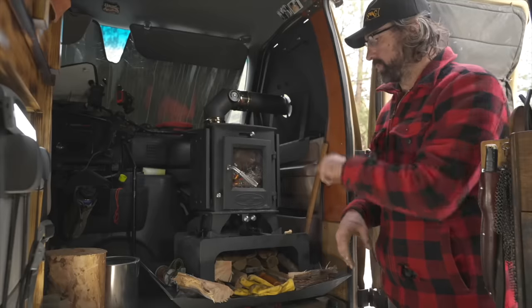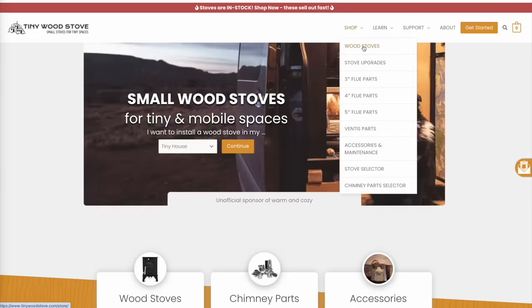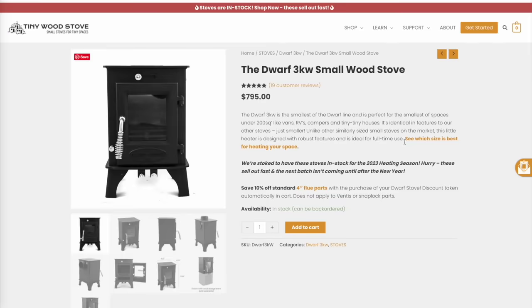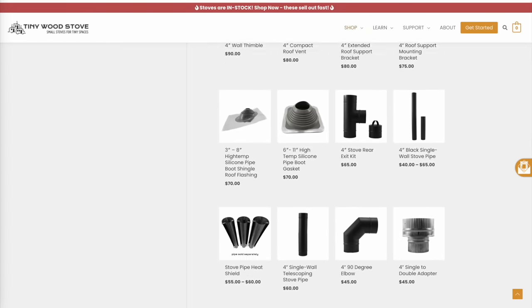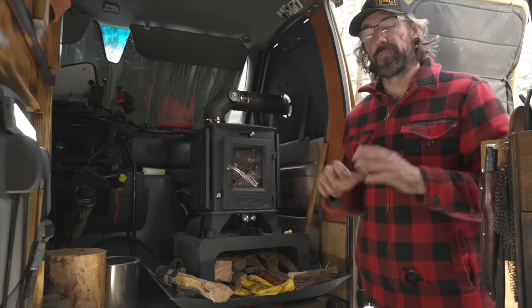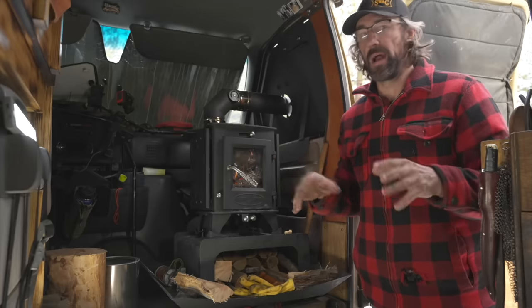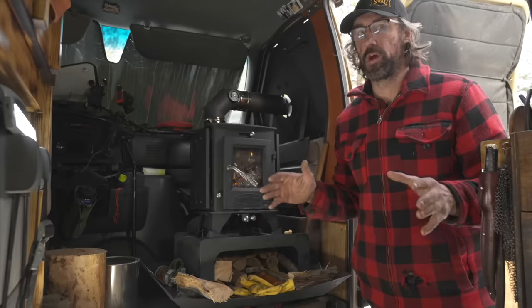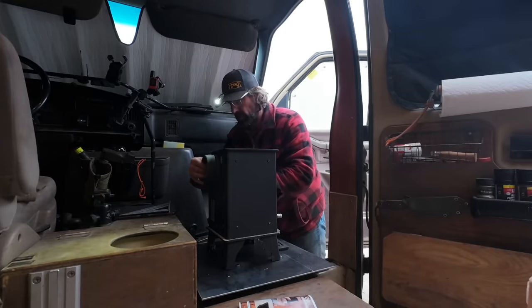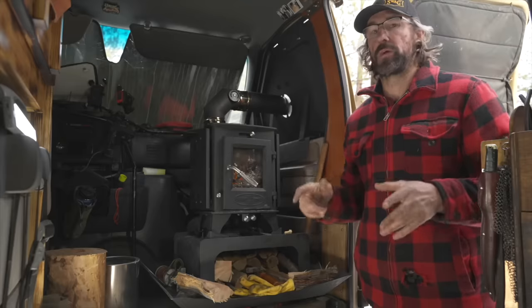This stove is from Tiny Wood Stoves. They are not sponsoring this video — I bought the stove and all the accessories out of my own pocket. There is a sponsor of this video but we'll get to them a little bit later. For those more interested in the whys, whats, and problems I've had with the stove, we'll get to that at the end of the video. For everyone else interested in the install, we'll jump right in.